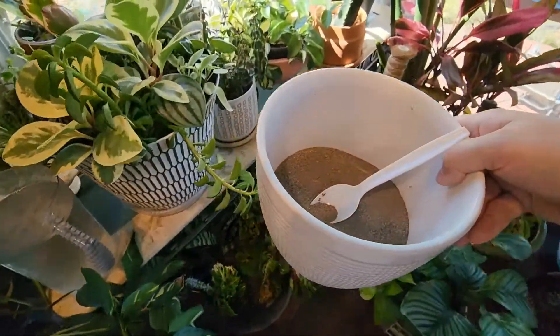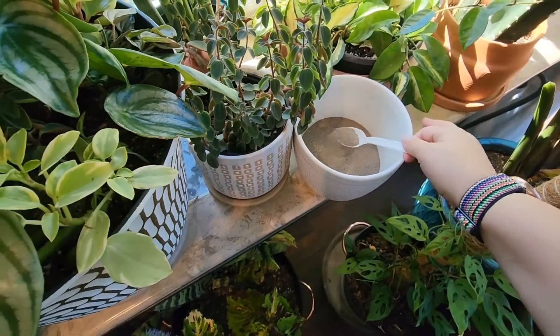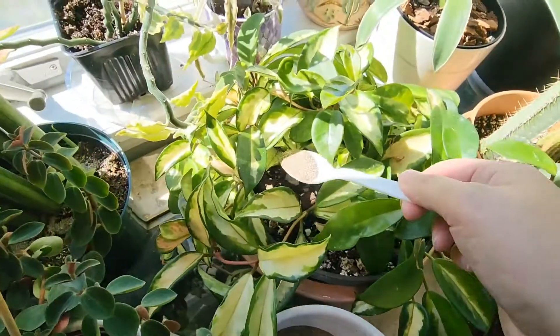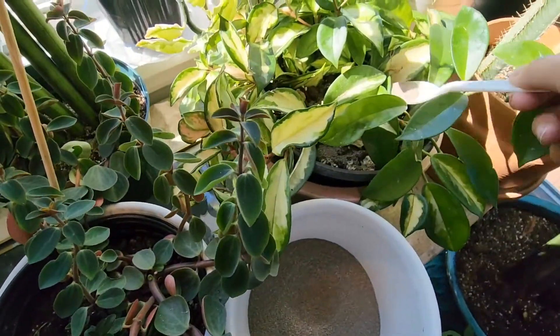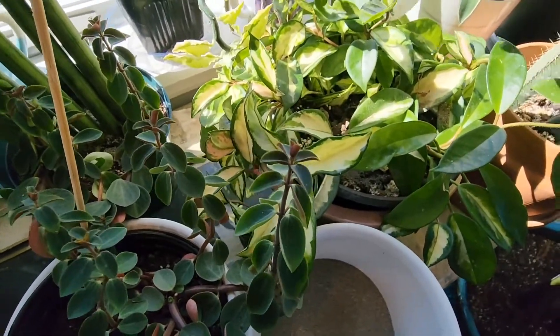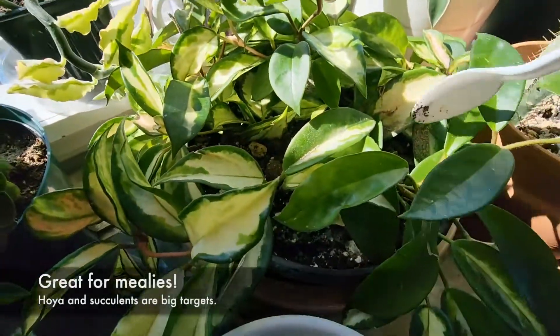So I pour some of these granules into a dish and I have a little plastic spoon, and I've just gone through and dusted the top layer of each plant wherever I'm watering with these granules, and then I kind of just tuck it into the soil.